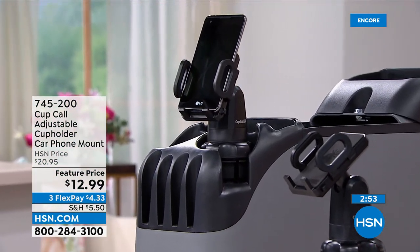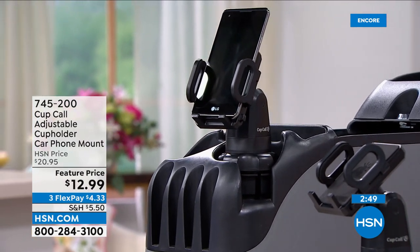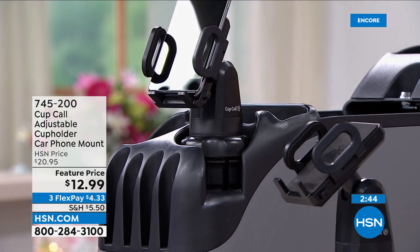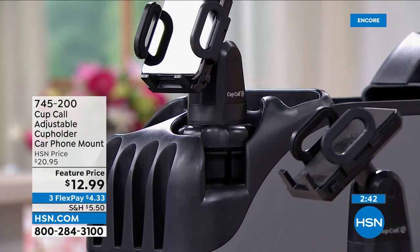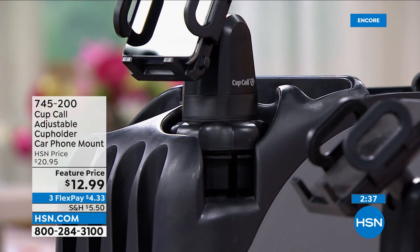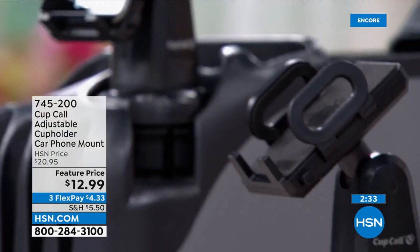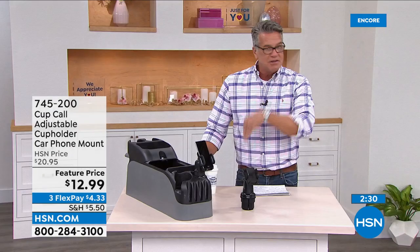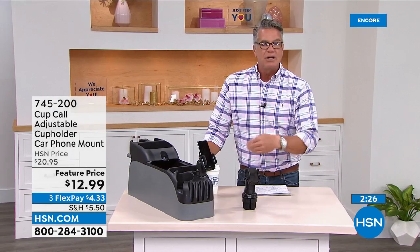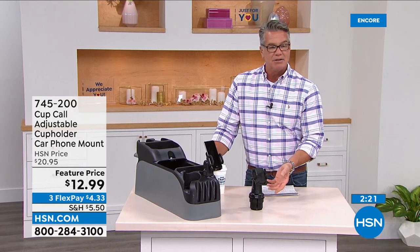People are buying more than one — $12.99 with free shipping. Four dollars and thirty-three cents on your credit card. We're never going to have this at a lower price. If you're sick and tired of dropping your phone in the cracks of your seats — 'honey, where's my phone?' — they slide down to that black hole, that vacuous hole in your car, and when you find it it's next to the french fries and the nickels under your seat. This keeps it right where you need it.